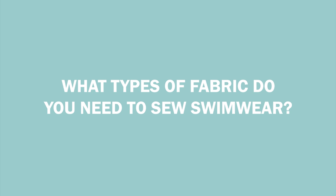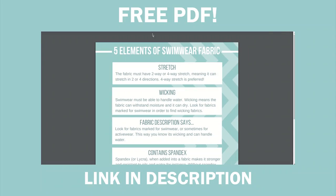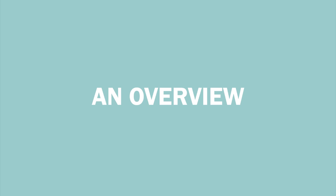Hey guys, welcome back to my channel. Today we're going to be addressing another very important question: what types of fabric do you need to sew swimwear? I'm going to try to make this video as concise as possible, but if you prefer to have it in written form so you can take it to the fabric store or use it as a resource, I do have a free PDF available in the description.